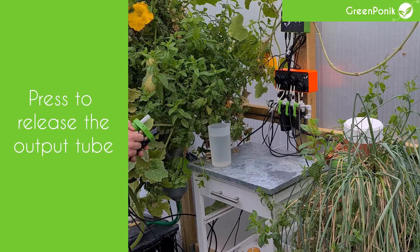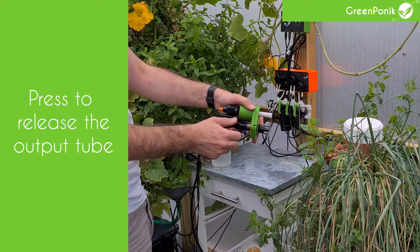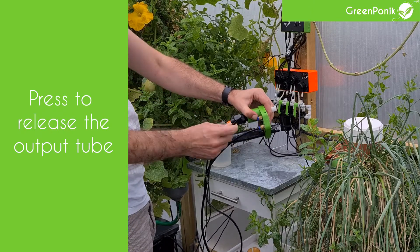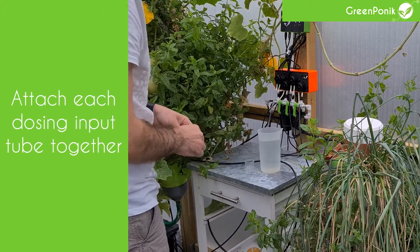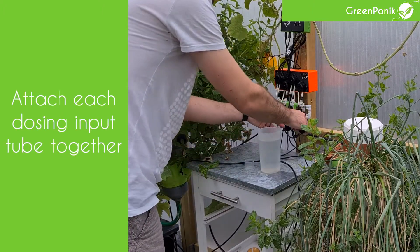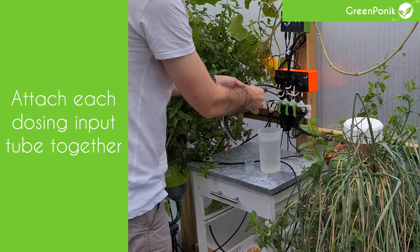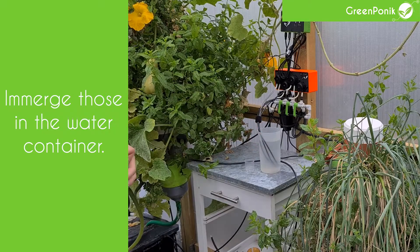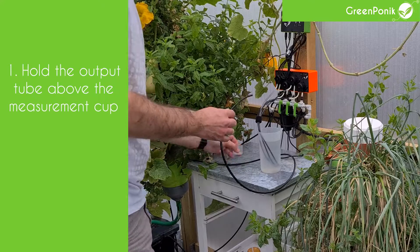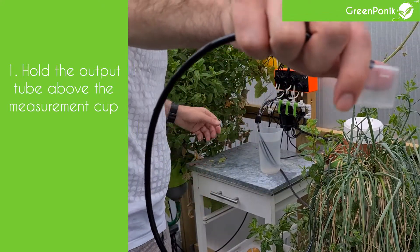If your modules are already installed, take your sensor block from your hydroponic installation, take it out, and unclip the output tube. After that, take the four input tubes from each dosing pump, attach those four tubes together, and submerge them in the water container. The goal is to remove any air in the system, so you will need to activate each pump manually.